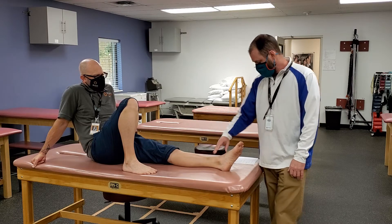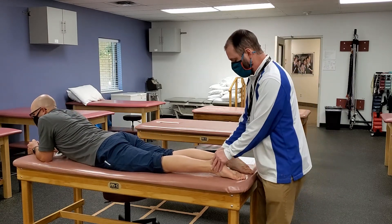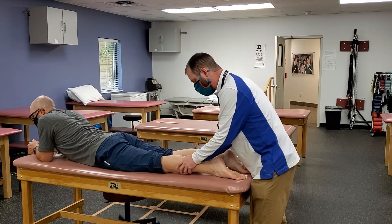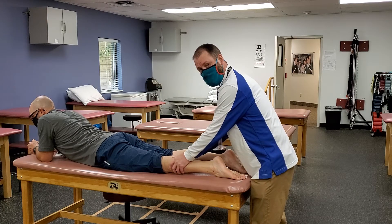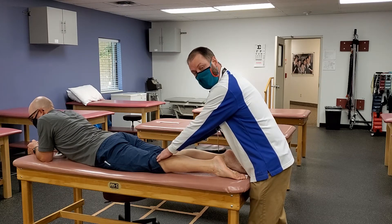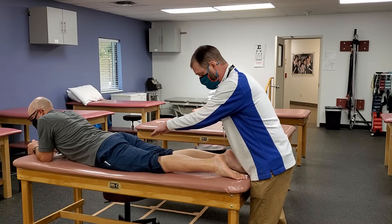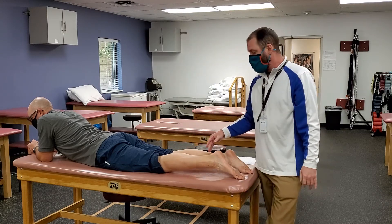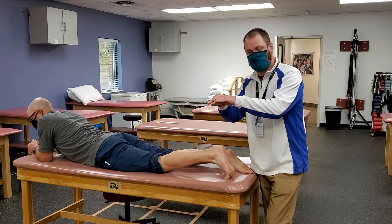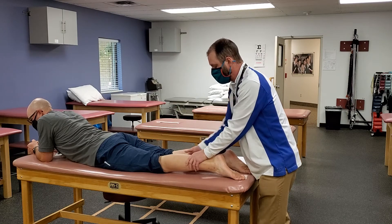Gastrocnemius and soleus: feel the Achilles tendon and follow it up to the musculotendinous junction, then come up on both sides. When he contracts it's really easy to feel the two heads, and you can follow the gastroc heads all the way up above the knee since they are two-joint muscles. They dive deep just proximal to the knee and sit behind the hamstring tendons on both sides. The soleus is underneath and deep to this, so it takes a little more pressure to palpate.